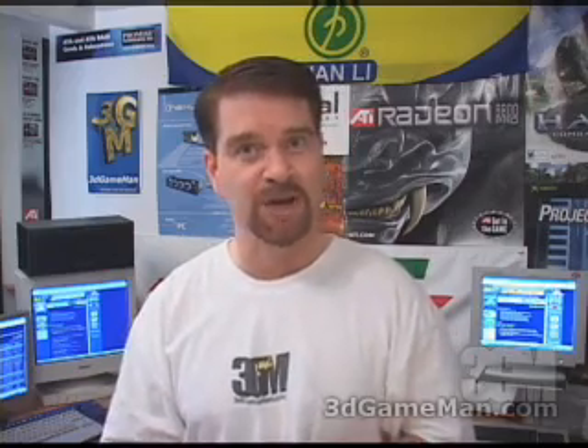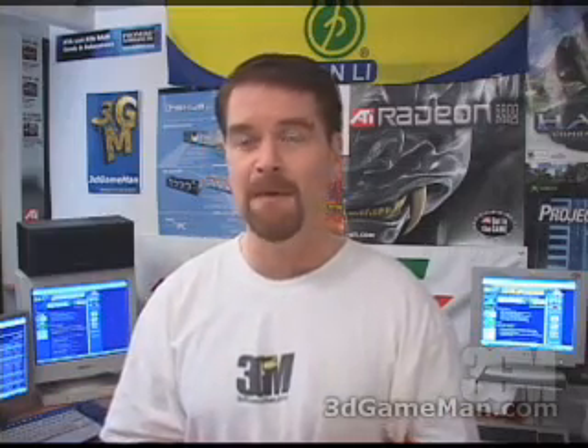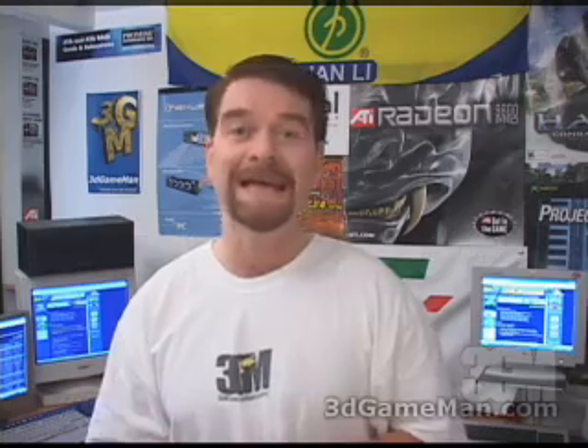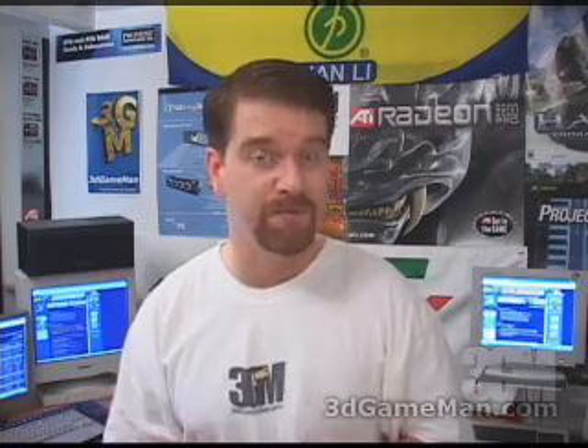Again, my name is Rodney Reynolds, and this has been another video review. Be sure to check back very soon — I will have a brand new one for you then. Also, pop onto my website at www.3dgameman.com. While you're there, you can go into the forums and register — registration is completely free. Keep in mind you'll find out a lot more information about this product in the forums. Until the next time, take care.